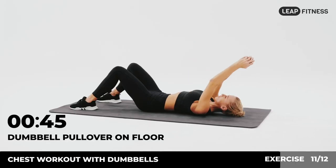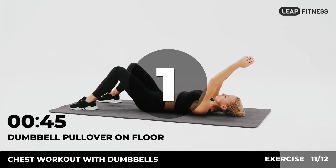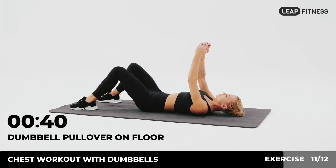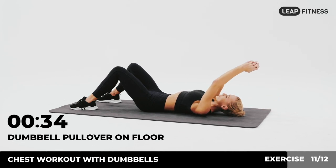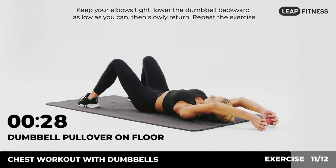Next up: dumbbell pull-over on floor, 45 seconds. In 3, 2, 1, go. Lie on your back with your feet flat on the floor. Hold a dumbbell at both ends with your hands. Extend your arms over your chest. Keep your elbows tight, lower the dumbbell backward as low as you can, then slowly return. Repeat the exercise.